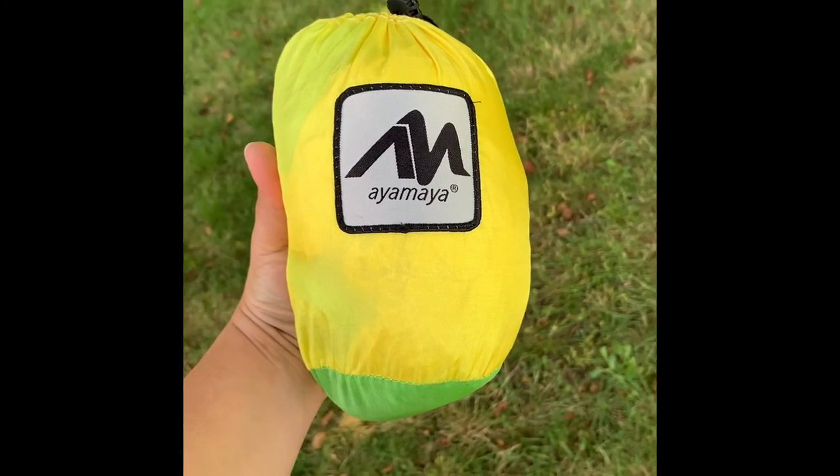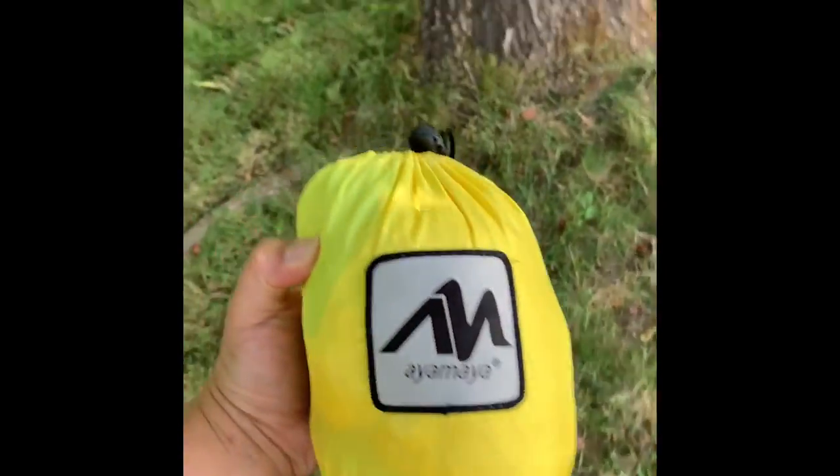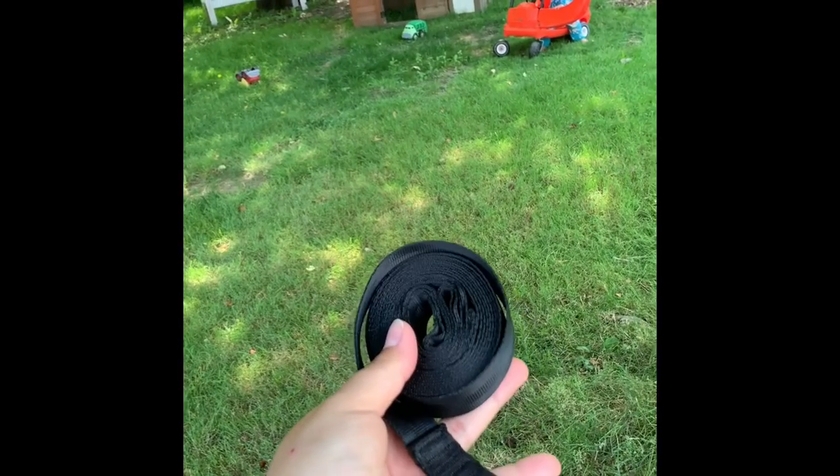We just got our kids' hammock so we are going to go ahead and set it up. These are our two trees in our backyard. What's really nice is it all packs up into this really nice lightweight little bag with easy straps.